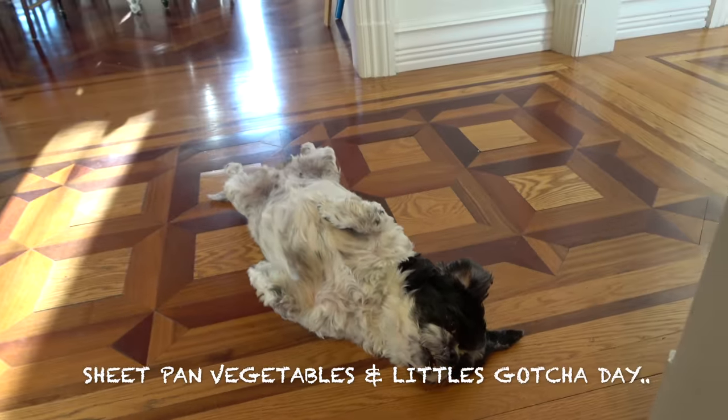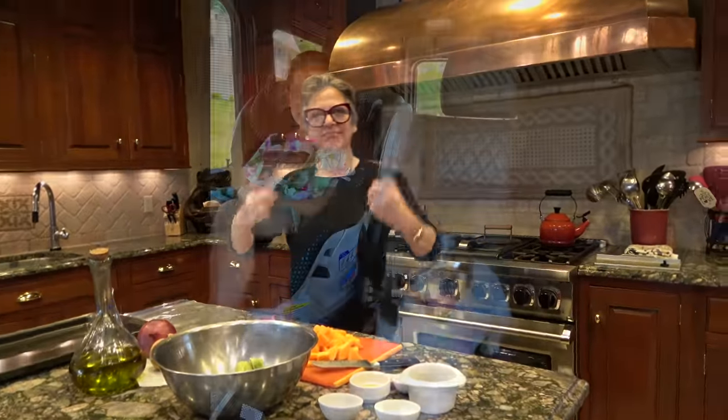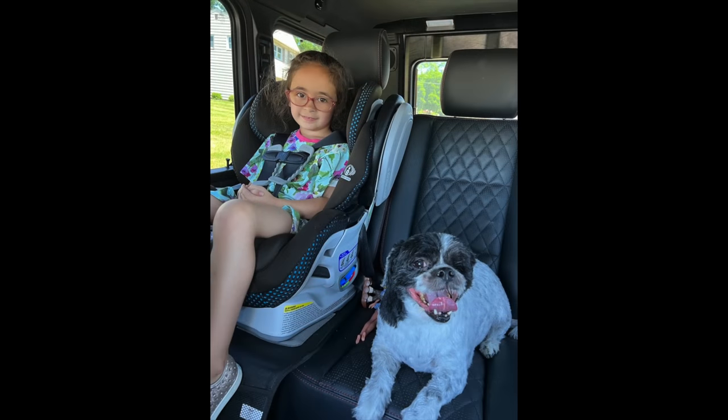Today is Little's gotcha day, so it doesn't matter what we're making here — today is Little's gotcha day. It's amazing how a dog can just take your heart right. I don't know what it is and I don't care. All I know is we got Little a year ago today.